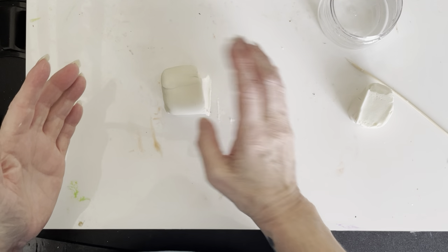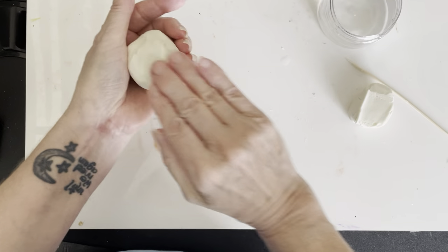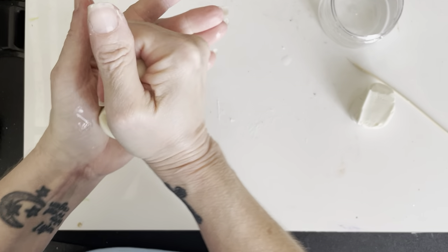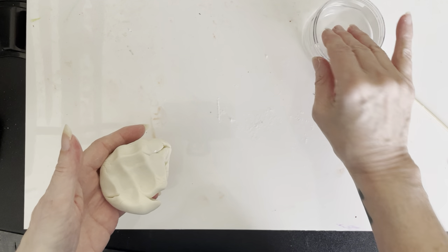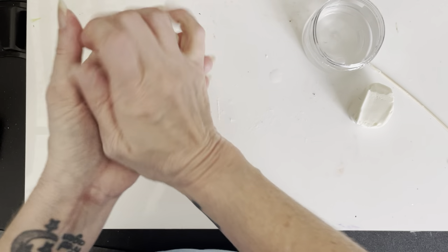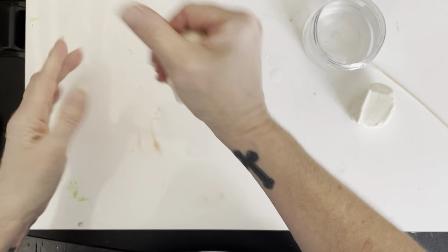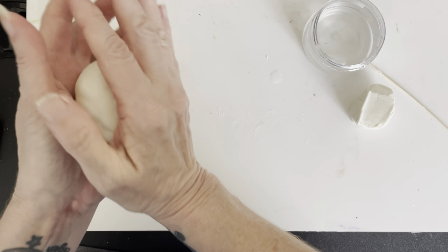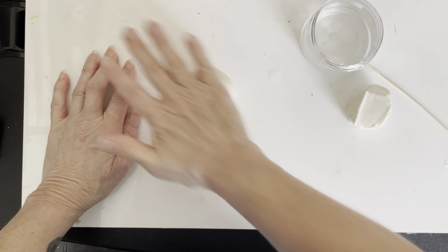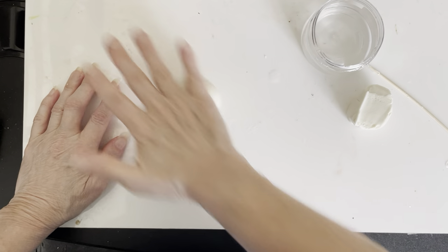Now the big piece we're going to roll into one big solid ball or sphere. If at any time this clay starts to dry out, all you have to do is pick up a little water with your fingertips, place it in there, and massage it — that will get the moisture back into the clay and make it more elastic. It helps with smoothing and cracking, but it's really important not to get it too wet.